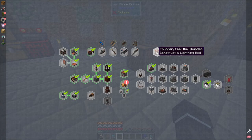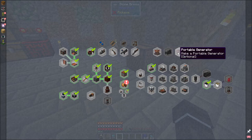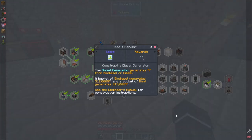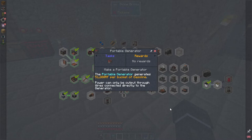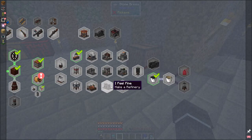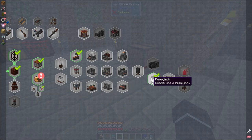There are also other power generators in this mod: the lightning rod, the diesel generator, and the portable generator. The lightning rod has steel fences stacked on it, and when struck by lightning it generates a lot of power — but we're in a desert biome so that won't happen much. The diesel generator requires diesel or biodiesel production infrastructure. The portable generator uses buckets of gasoline. There's also a refinery that lets you turn oil into gasoline and other fuels.